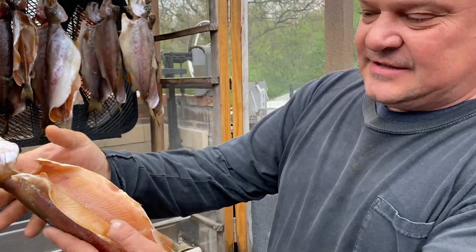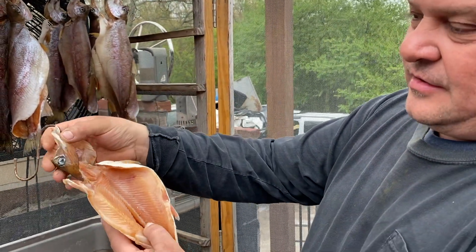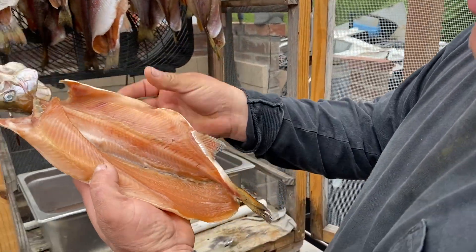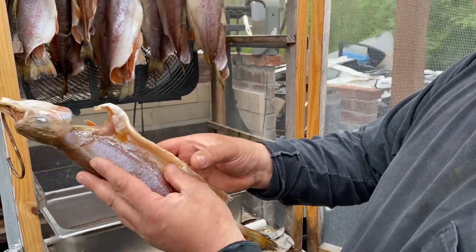We clean them like this — a regular clean, removing the gills and stuff. Some nice meat right there. I cut right beside the bone on one side.